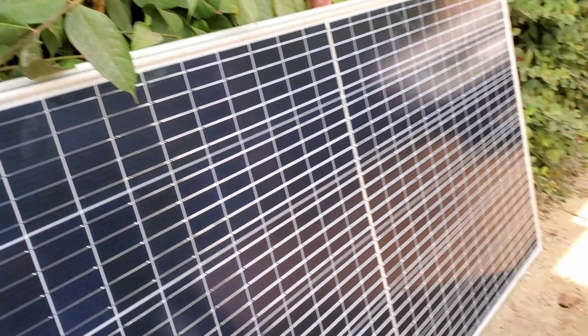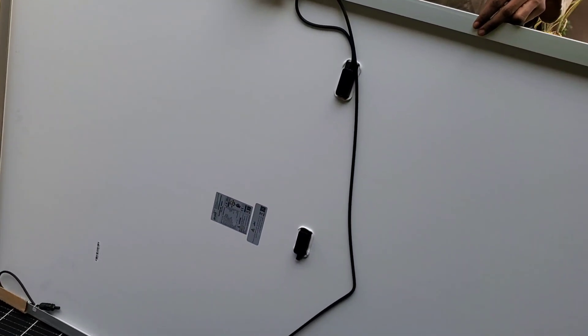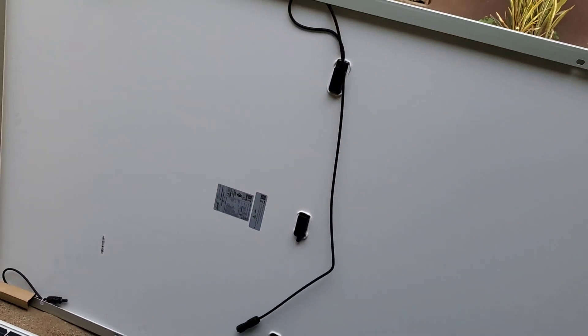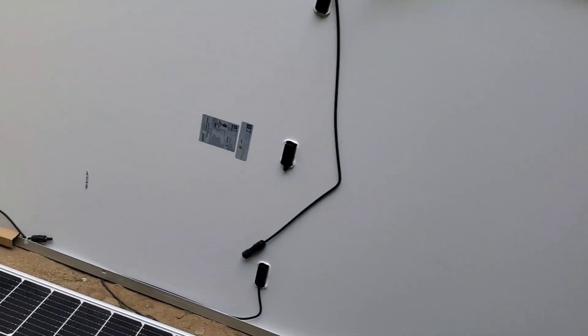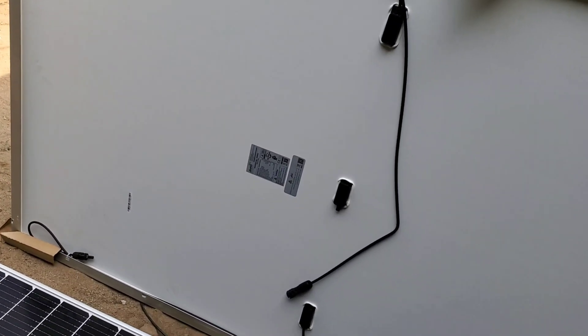These here are Jinko 400-watt half-cut panels. If you look at the back, you can see the difference between half-cut and standard panels: the positive and negative terminals are in the center, because they are technically two solar panels welded into one panel, whereas on standard panels all the cells are connected together.